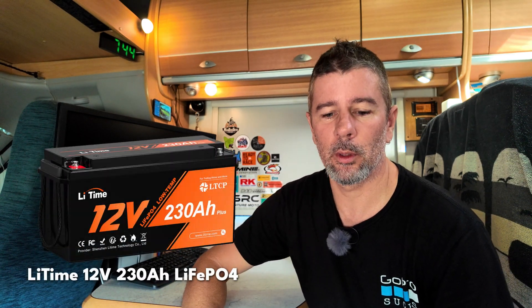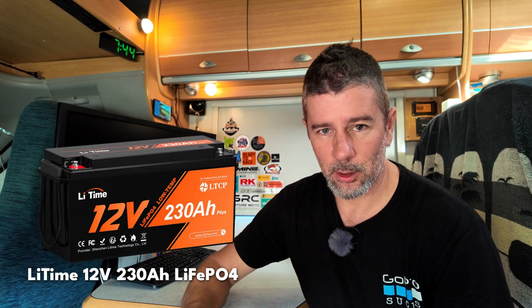Hey guys, Josh here. Welcome back to the channel. Today we're going to be having a look at one of the best value for money options in lithium batteries that you can get. We're looking at the LiTime 12 volt 230 amp hour deep cycle lithium battery. These use the prismatic lithium iron phosphate cells and it also has low temperature protection.